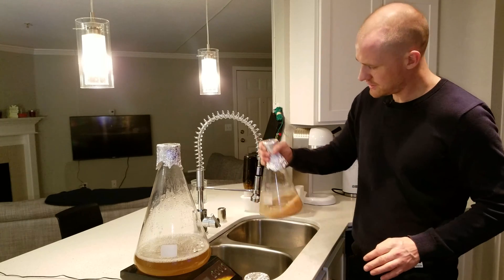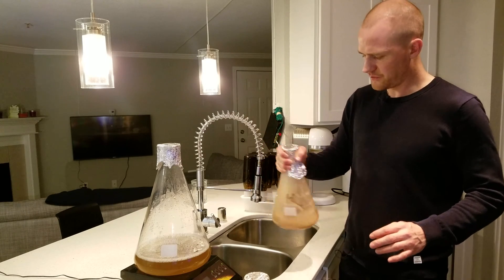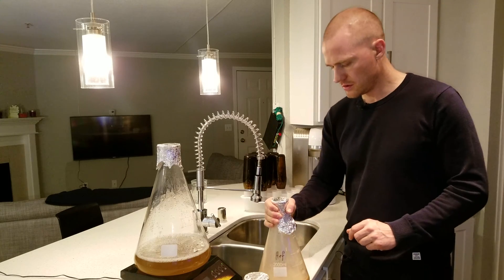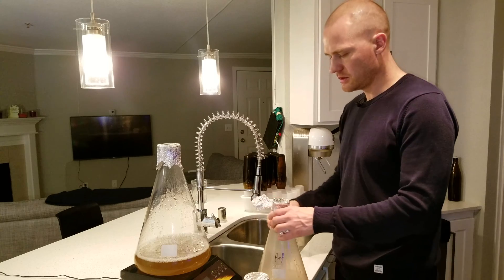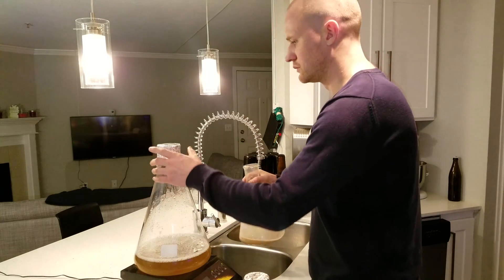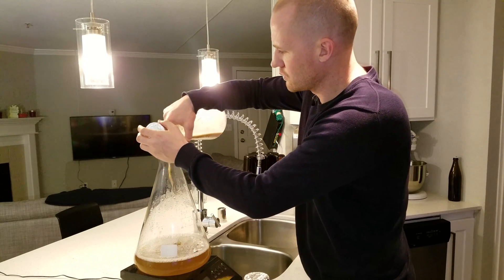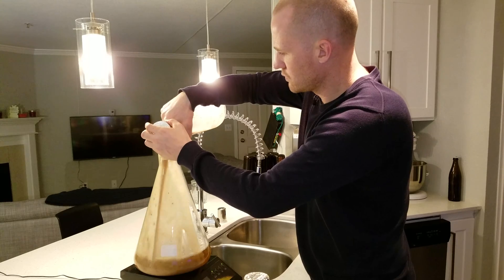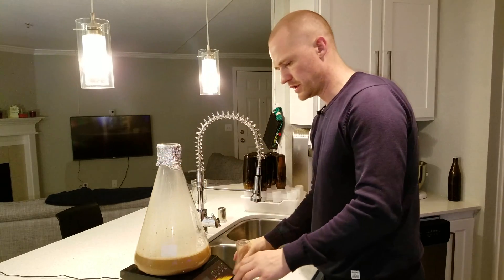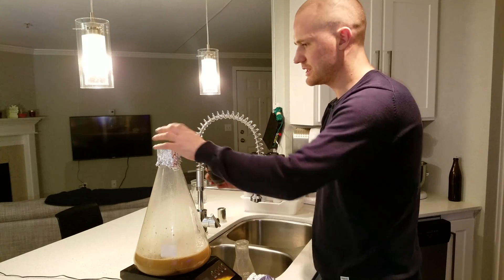Then we'll stir the yeast into solution. Smells really good. Then it's as simple as pouring the yeast slurry into the new yeast starter. From there we add a stir bar — this one's been sanitized.